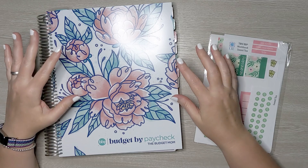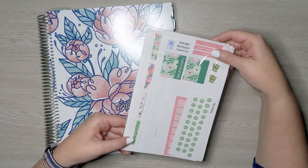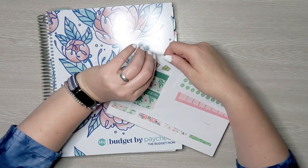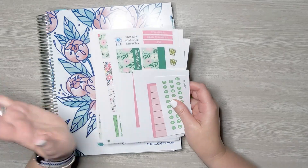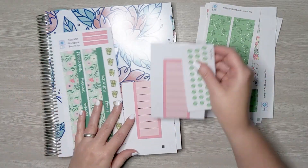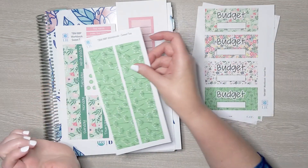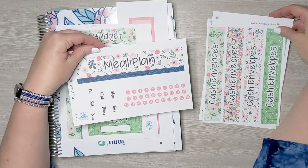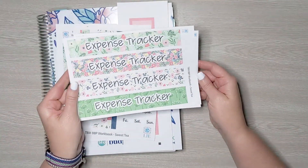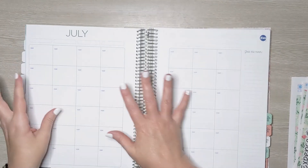Let's go ahead and jump in and get everything set up. For today's budget I'm going to be using the Budget by Paycheck workbook by The Budget Mom — I have a link to her website in the description box below. I'm also going to be using a complete pack for the workbook from my Etsy shop, Life in Envelopes. When you order the complete pack you get all of these pieces.